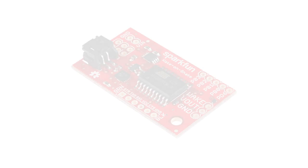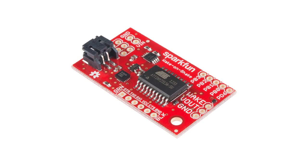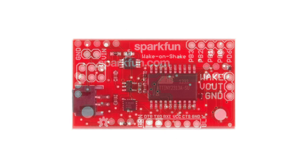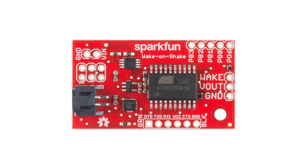Today we want to share with you the electronic Wake On Shake. The Wake On Shake is a very cool board that you install as a switch between your project and your power supply. The Wake On Shake activates when it moves, allowing your project to turn on when it's bumped or shaken and hibernate the rest of the time. This saves power and makes it very easy to create a motion sensitive project.